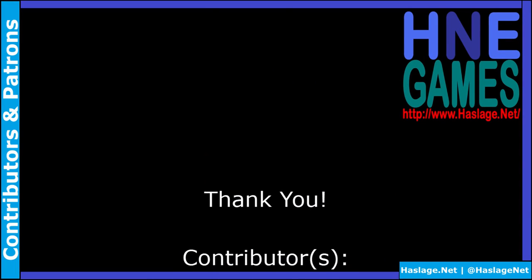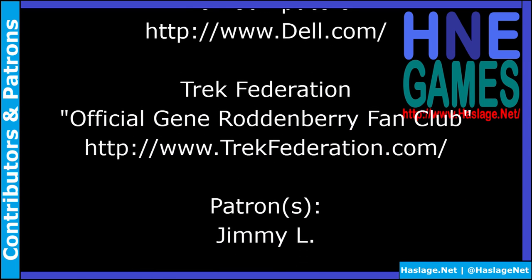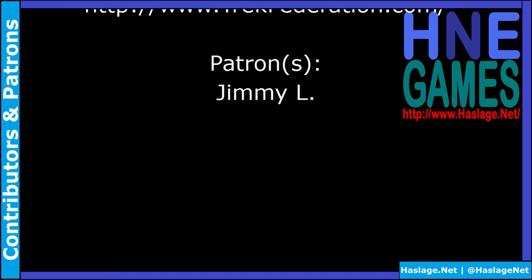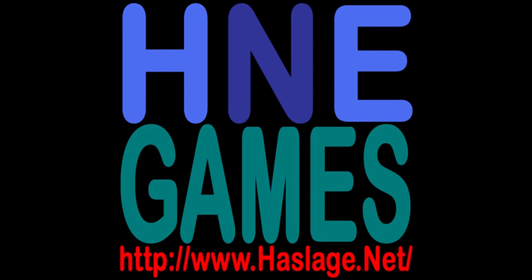Just a reminder: if you want the t-shirt I'm wearing, go to TrekFederation.com — they have t-shirts in their promenade, which is what their store is called. Thanks for watching, remember to like and subscribe. We'd also like to thank our contributors and patrons for supporting this video. If you wish to add to the discussion, post a comment below. Please also check out our social media at HasledgeNet and our website at hasledge.net.